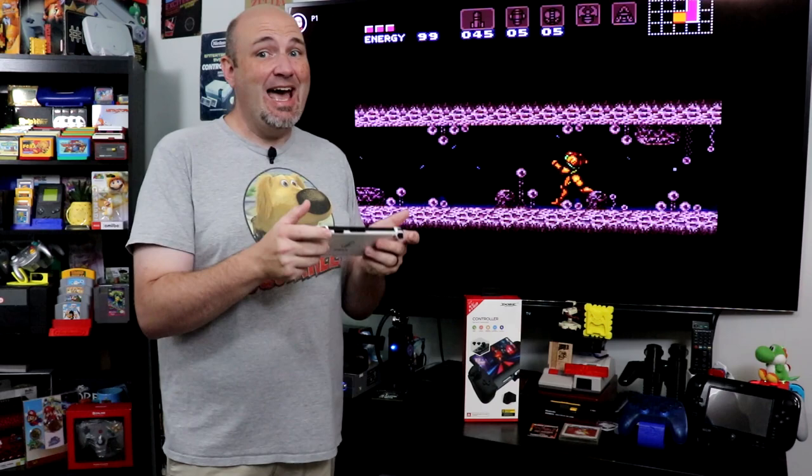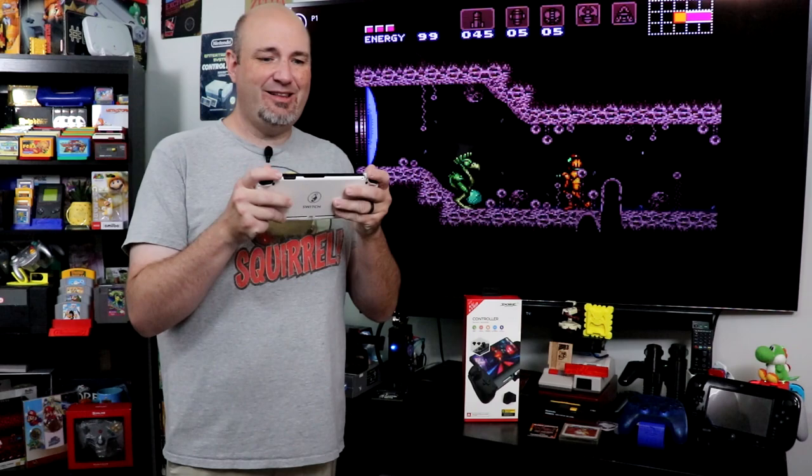One of the things that's just absolutely brilliant about the Nintendo Switch is the fact that you can play console quality games either on a big TV or in handheld mode. But for different people like myself, I hate playing the Switch in handheld mode, at least out of the box. I don't like the fit and feel of the Joy-Cons — they're too thin for me. There are other devices out there that can enhance your handheld experience, and that's what we're going to talk about here today.